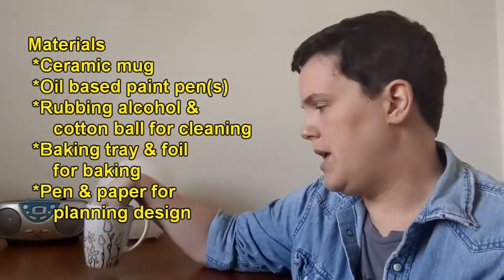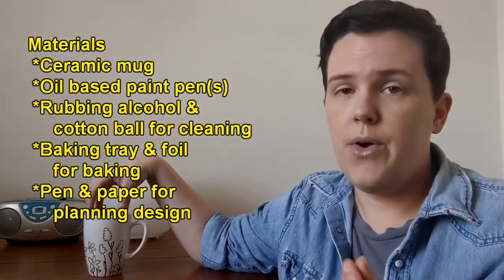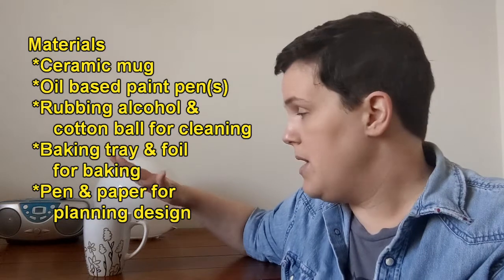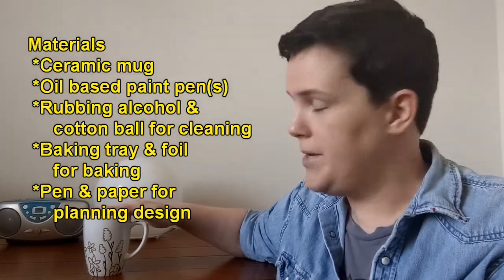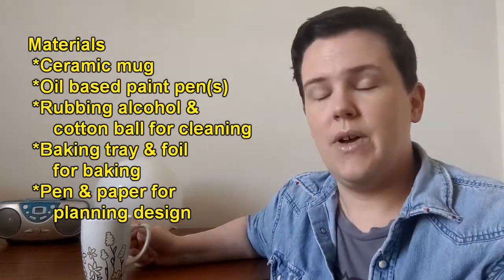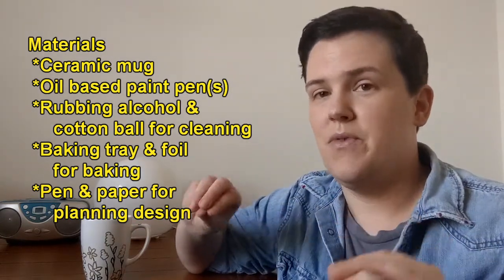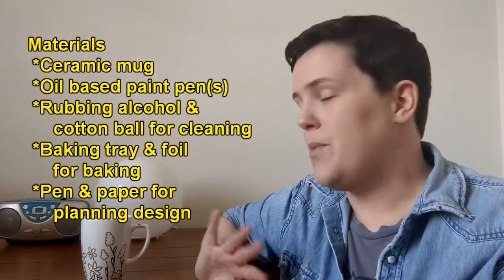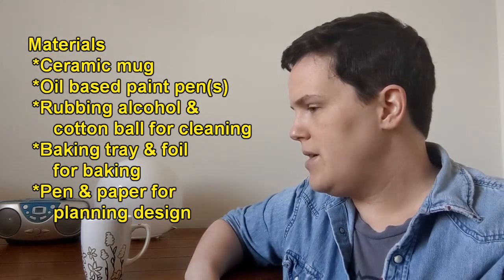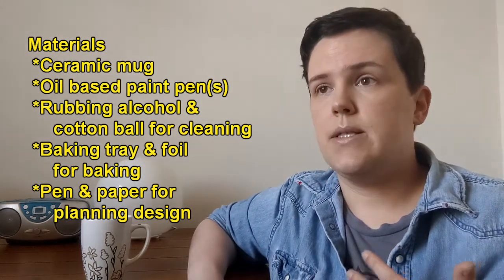What's going to work best is something that's cheap and has a thin glaze on it, just so our paint can cure onto it easier. To prepare your mug you do want to wash it, but the best thing to do is to take a cotton ball or a cotton pad and some alcohol and clean the outside of any residue that might prevent the paint from curing onto your mug. You are also going to need a baking sheet since we're going to be using the oven to bake it.